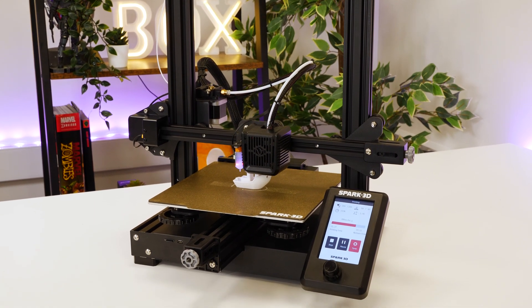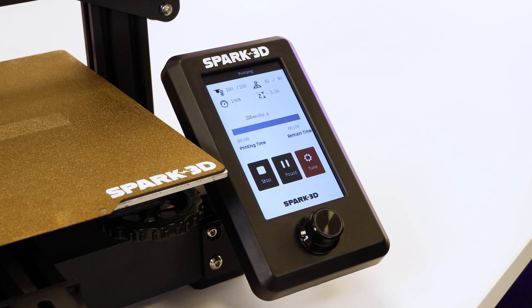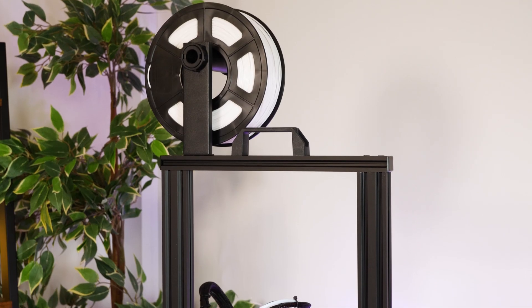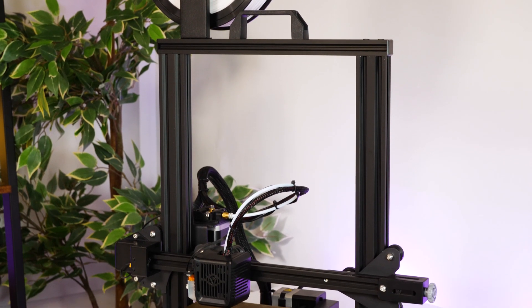It also has some more intricate settings that could be utilised further in the future when I start to move on to more intermediate prints, but overall I thought this printer was well built, well thought out and kind of the perfect machine for getting into 3D printing with ease.